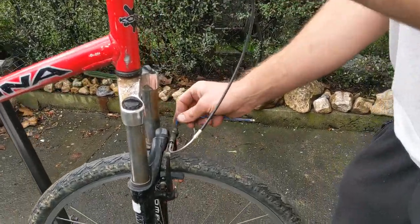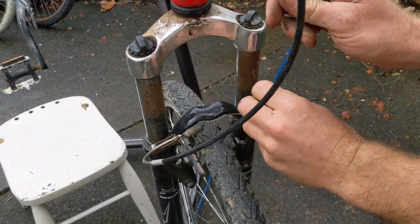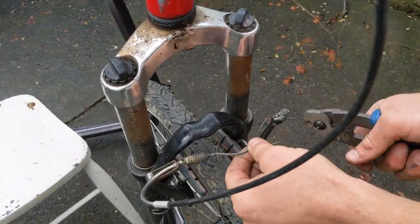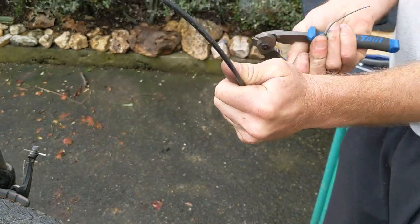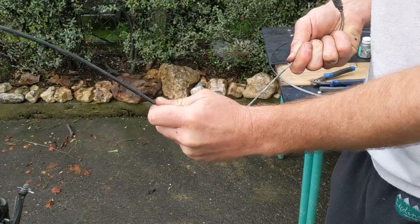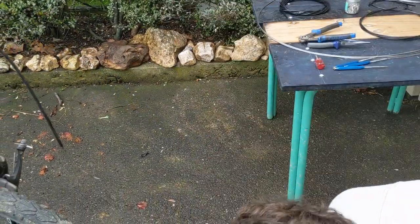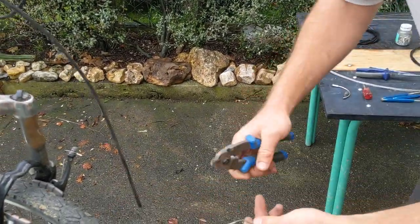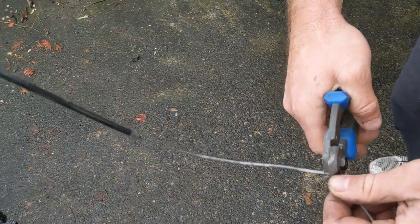So I'm actually going to loosen this off here with the 5mm Allen key, get the cable cutters, because I'm going to throw this cable out because it's had it. Then you've got these little parts here — I'll just keep them aside. It's a bit stiff, this cable. See it's a bit bent here, so it doesn't work well for taking stuff in and out.